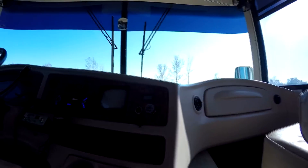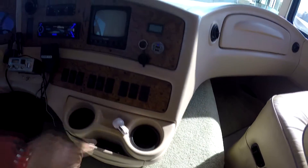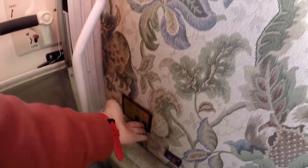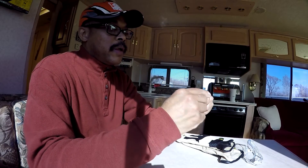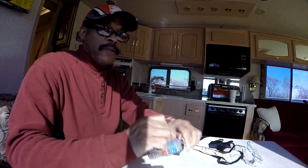I had the generator running, so I'm going to turn that off first. Then I'll turn off the chassis and coach batteries as well. Now there's no power flowing through Tim Rover. I'll take these out — just going to replace the 15-amp and the 5-amp fuses.